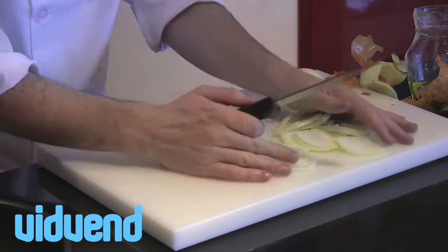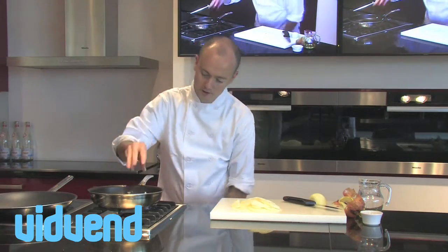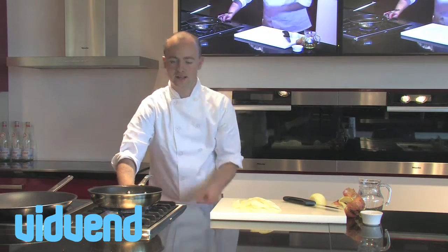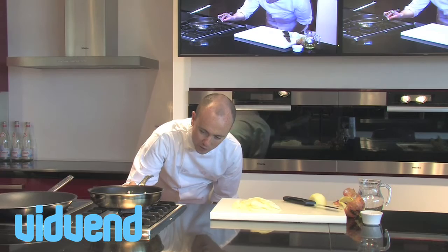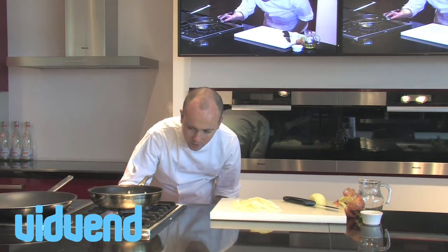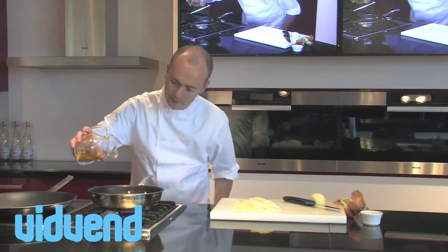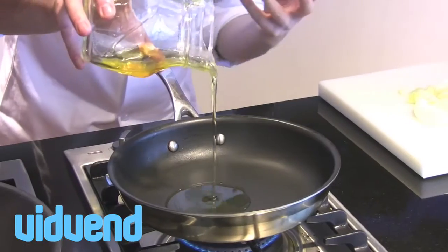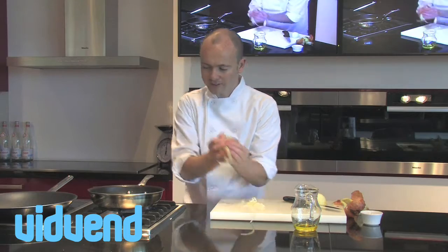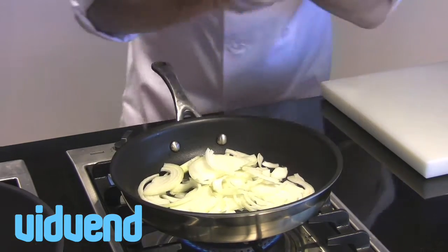So once you've sliced your onions nice and thin, you're going to use a frying pan — you could also use a little saucepan, but I think this is the perfect tool for it. It's non-stick, so it's very unlikely that anything's going to stick to it. What's vital here is that you get an incredibly low temperature; you really want to get your heat down to the lowest temperature possible. We're going to add in the oil, and because the temperature is so low, the natural sugars in the onions are going to start to caramelize — and that's what's going to leave you with those beautiful caramelized onions.